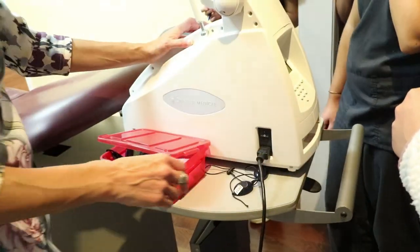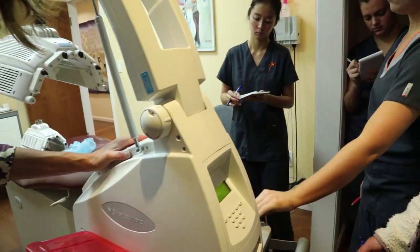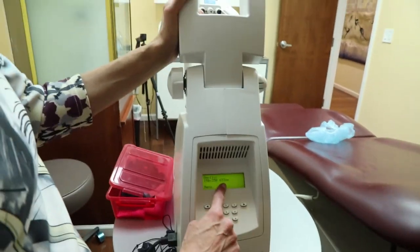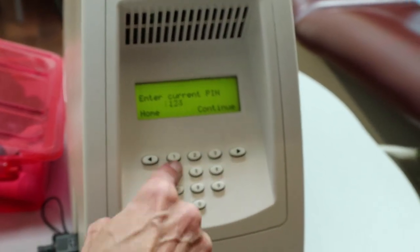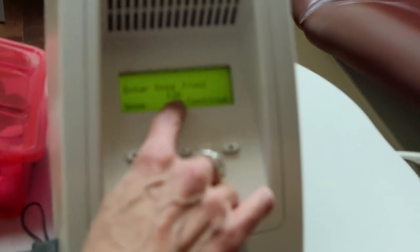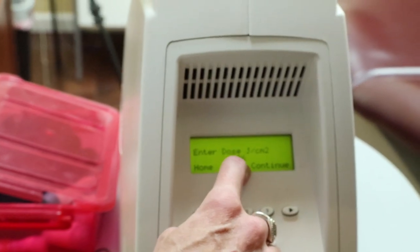The programming of the red light is going to be the same as the blue, but you will often go with joules here unless a specific number of minutes is specified. The display will have changed to 633 nanometers again. You'll obviously have to put in the pin one more time, then select time or dose. For acne, we want to deliver the max dose, which might be about a 22 to 25 minute treatment. Hit continue.